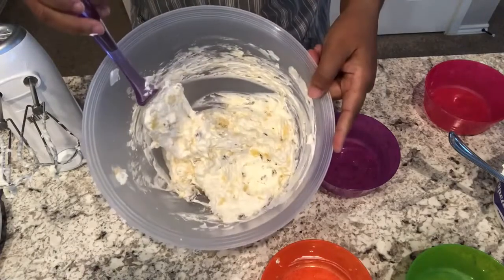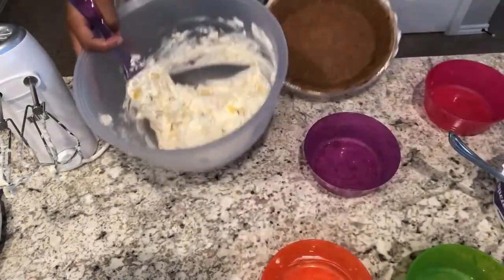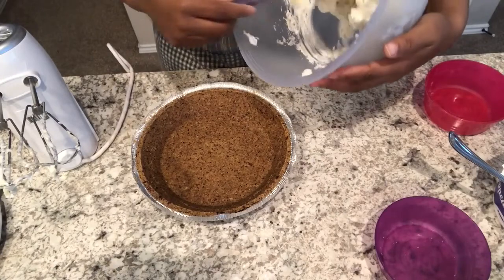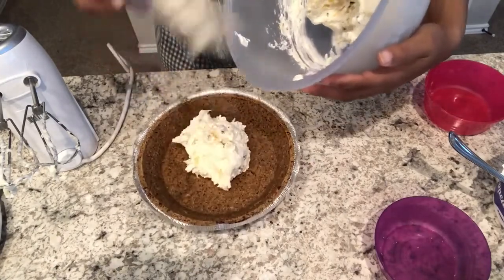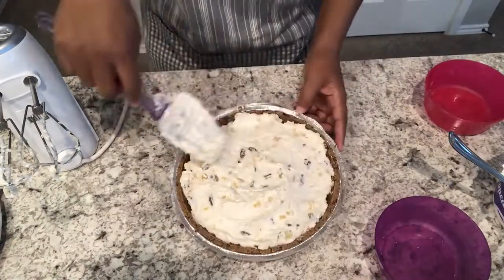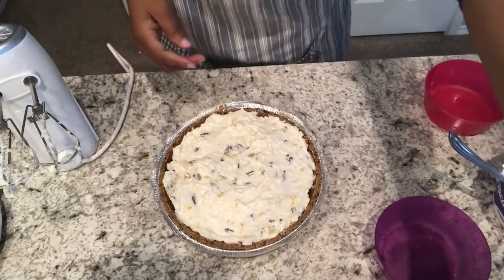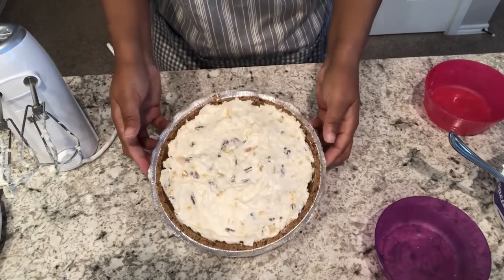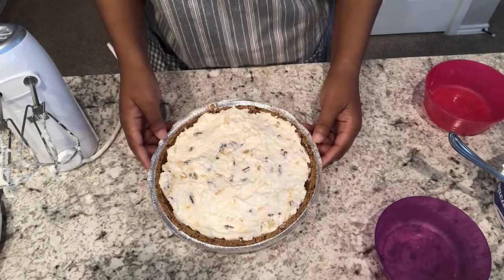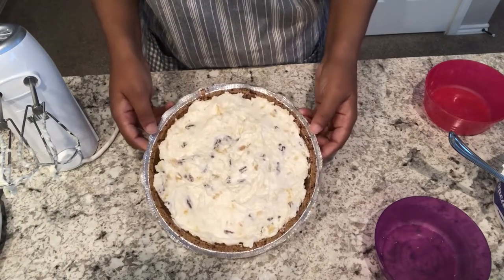We've got everything all incorporated. I'm just going to grab my pie shell here and pour in my mixture. I've got everything all spread out in there, and I am just going to cover this up and let it chill completely in the refrigerator for about four or five hours. Then I will be back to show you the finished product.